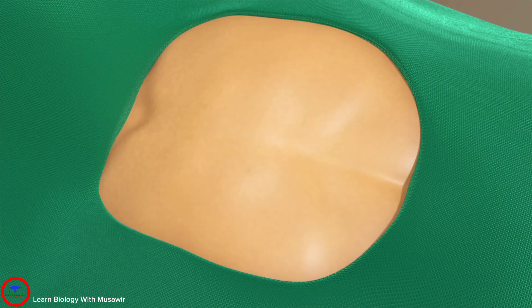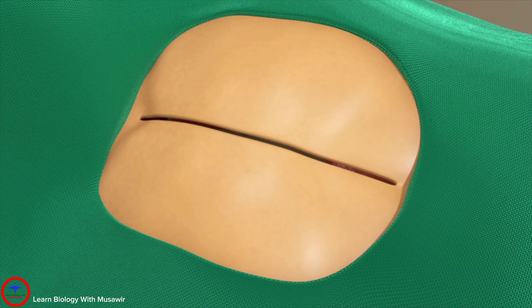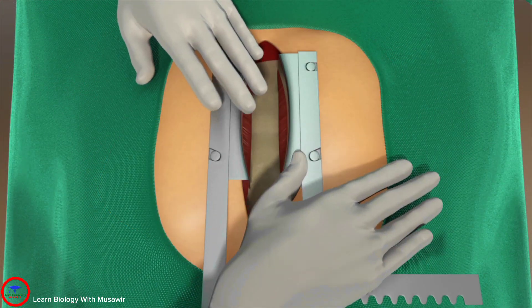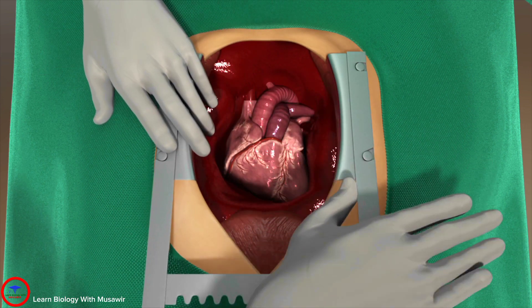Next, the open heart part of the surgery begins. An incision is made from the base of the throat to the bottom of the chest cavity. Using a surgical saw, the breastbone, or sternum, is split and spread open to expose the heart.